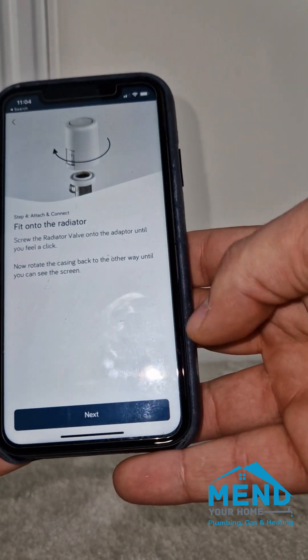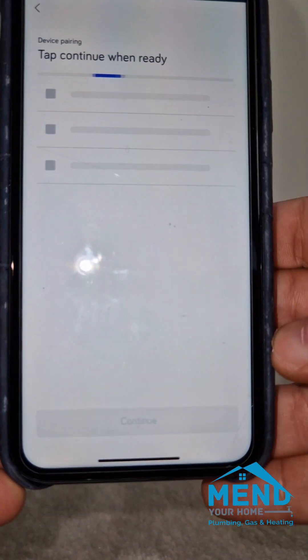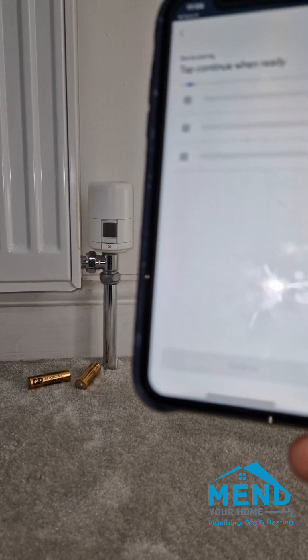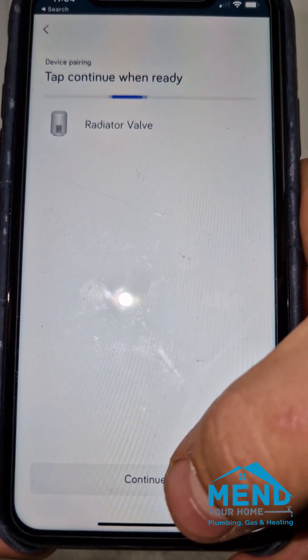It's just going through the guide, we're searching for it again. It will take about a minute — I'm going to fast forward here. This one took about a minute and a half to actually find the radiator valve, and we click continue.